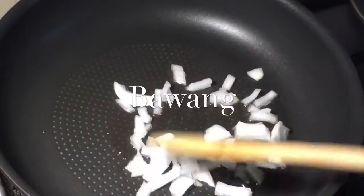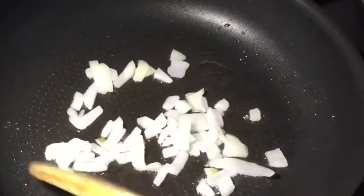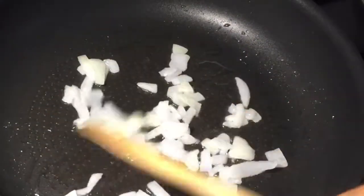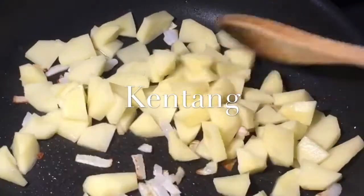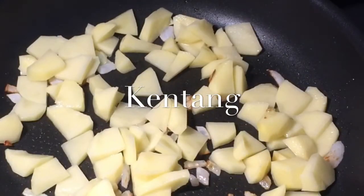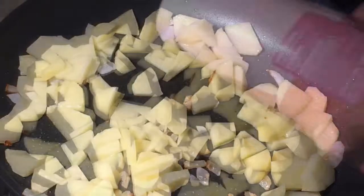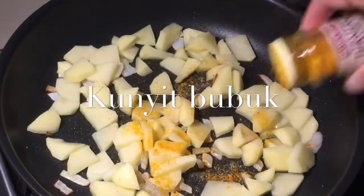In the middle of the oyster cake, grab a bowl and let it cook the batter.